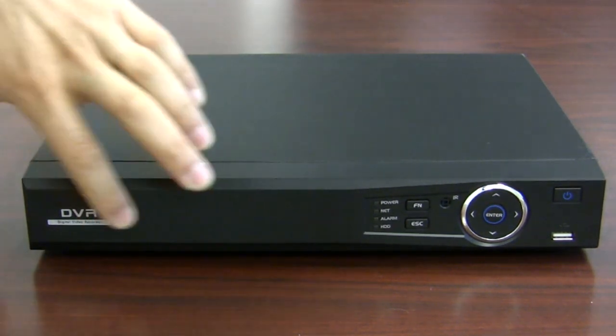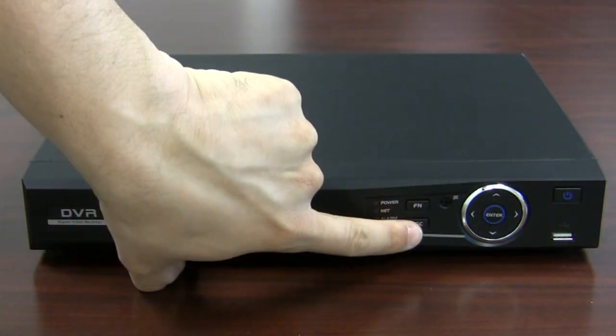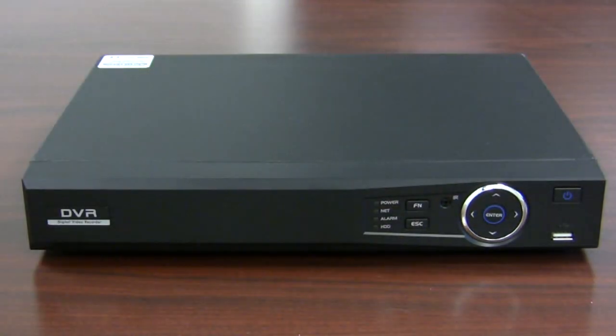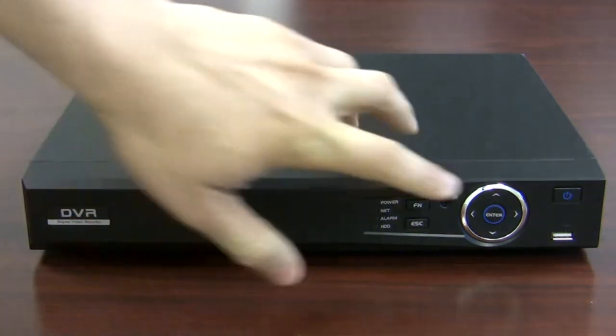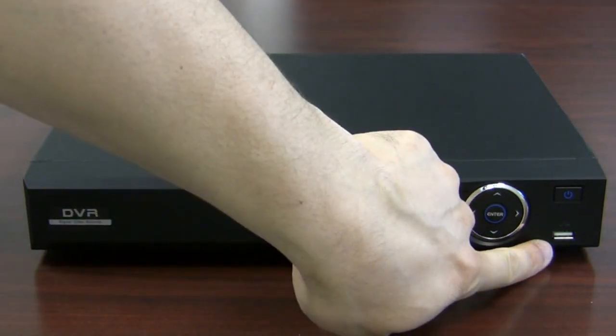You can see on the front it's very basic. You have a power button here, and you have some buttons for you to navigate throughout the menus — like these arrow buttons. You will also have indicator lights right here and a front USB port.